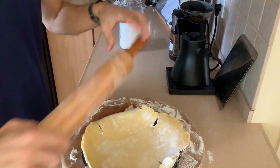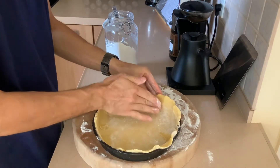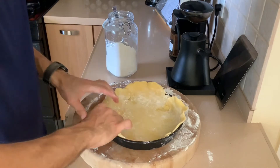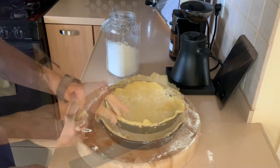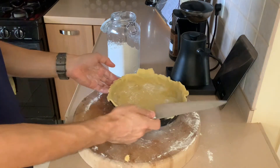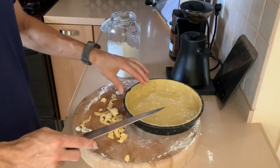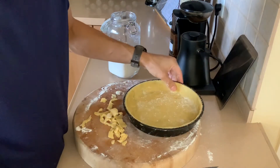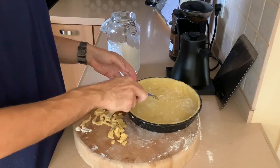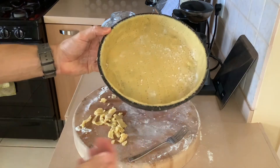Do not worry if your tart dough tears or cracks — it can all be fixed. Move pieces around and just push them down like cookie dough. Once the dough is in the pan, get some flour on your hands and push it into the sides so the thickness feels even. Trim off the excess with a chef's knife going in a circle. Then take a fork and punch small holes throughout the dough — this is called docking.